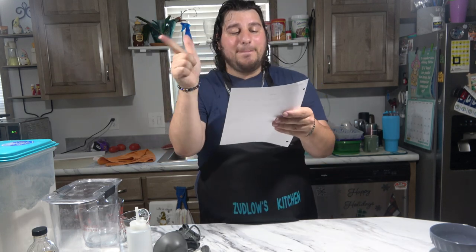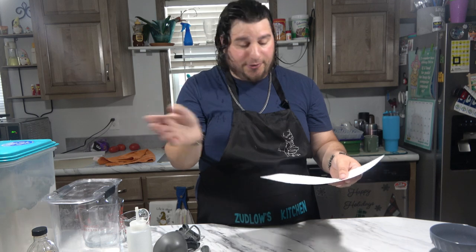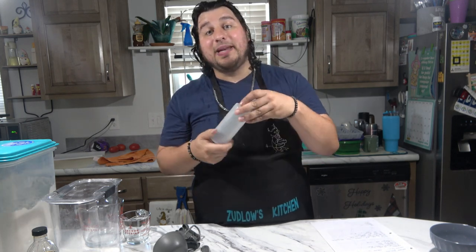It's all-purpose flour, baking powder, salt, sugar, milk, egg, and butter. That's it. That's all it is, and I have this here to pour in the mixture — that's how we're going to make our little mini pancakes.